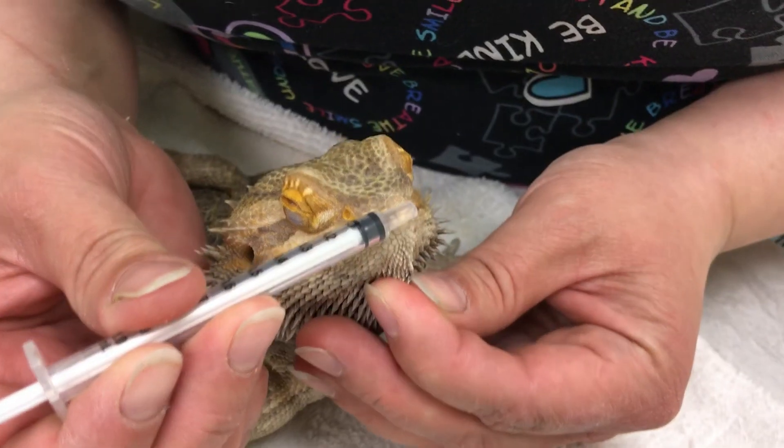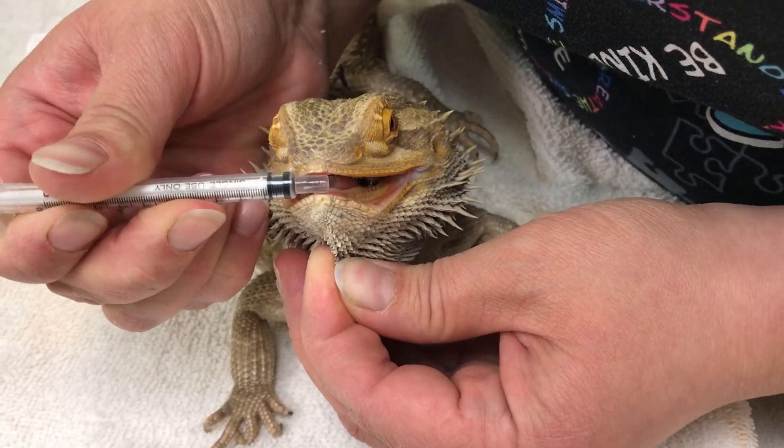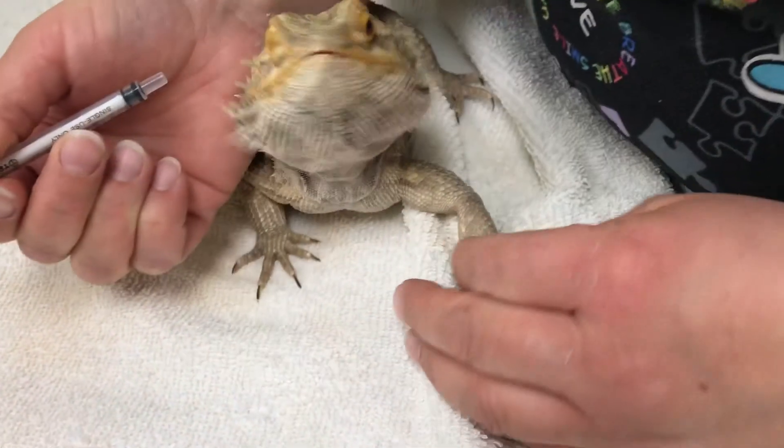In some cases, gently pulling on the skin under the jaw, known as the gular region, may entice your pet to open its mouth.